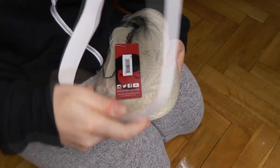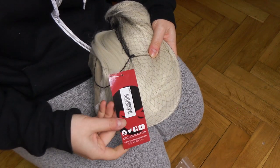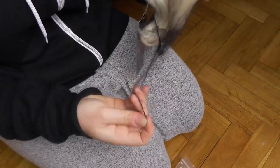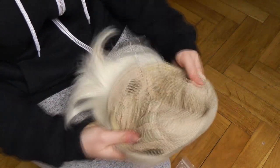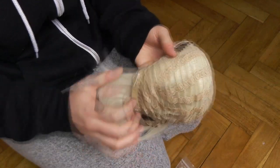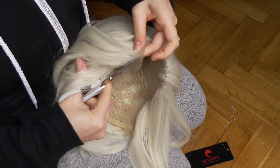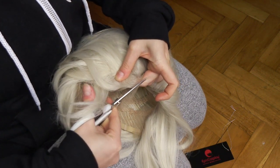First things first, let's unpack the wig. It arrived quite safely packed and I wasn't waiting too long — about a week and a half for the postman. One thing I really liked was that the color I received was pretty much identical to the one I saw in the store pictures, so no problem with color matching. The hairnet was laced and regulated in the back, and this wig also has three sewing combs inside the net to help it stay on your head.